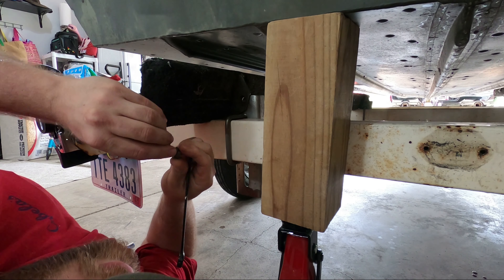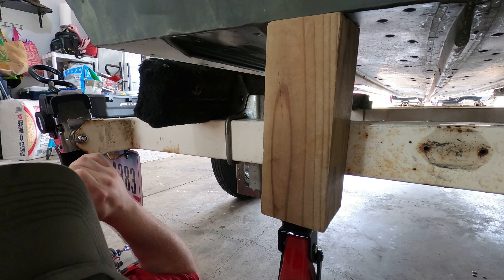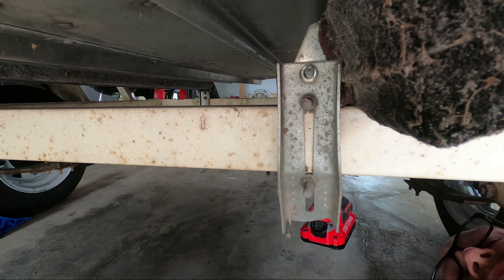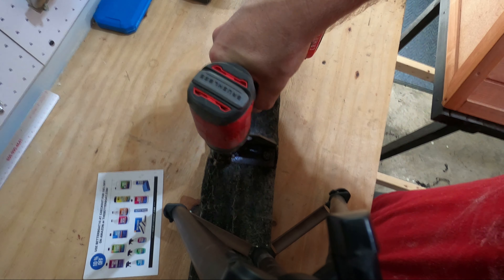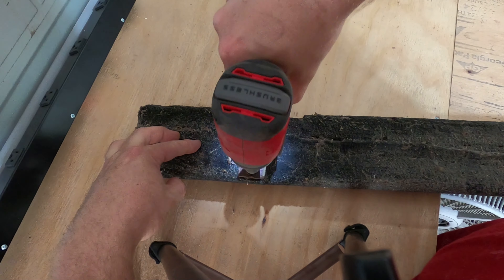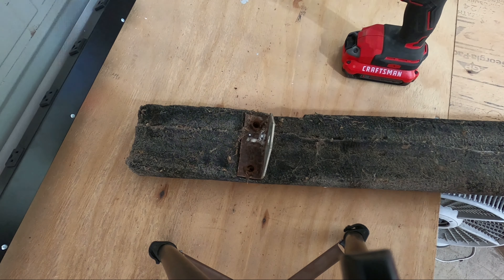Hardware still looks to be good. I'm going to do the front now. Should be able to just come out. We got both brackets.